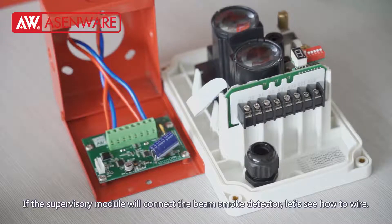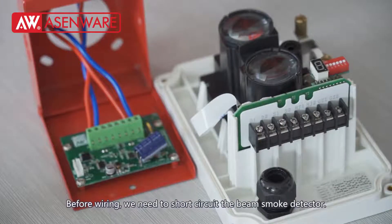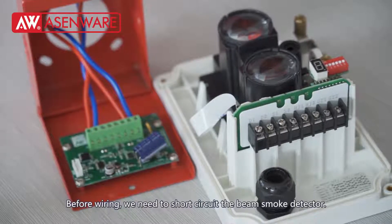If the supervisory module will connect the beam smoke detector, let's see how to wire. Before wiring, we need to short-circuit the beam smoke detector.